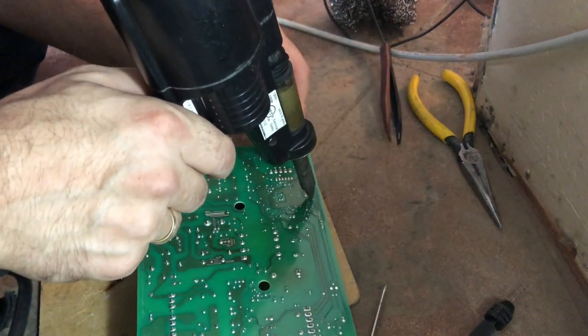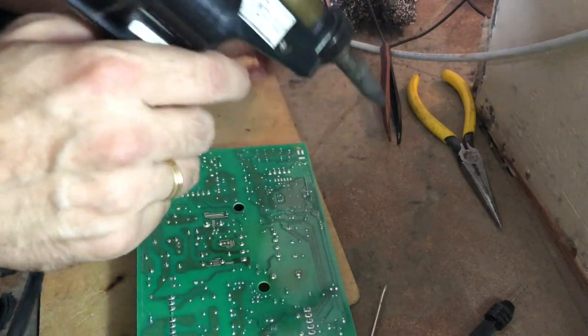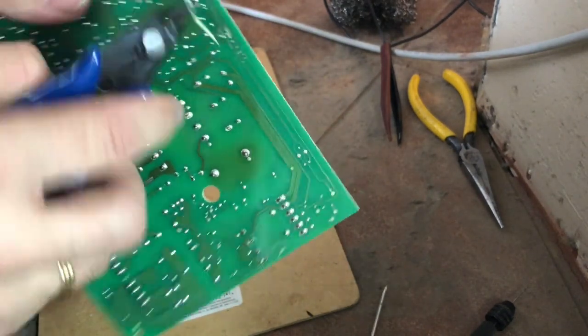And solder it. I use my desoldering gun to solder it in just because it's quite handy. And just trim the leads — I use these flush cutters. They work really great.